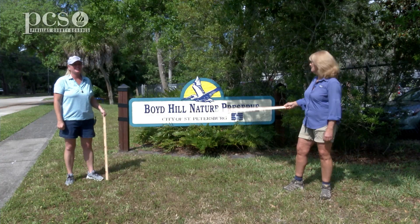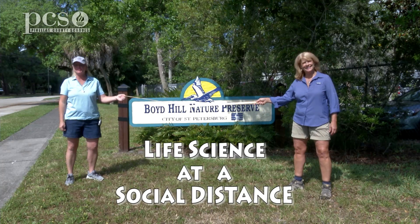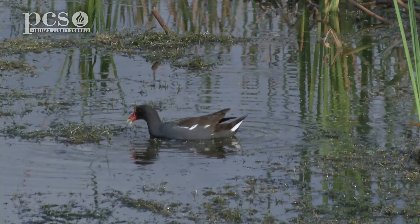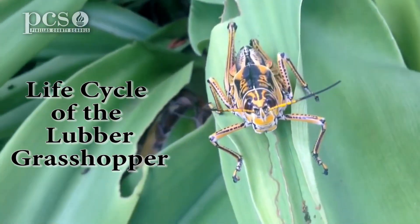Hi, I'm Martine LaDuke. Hi, I'm Ginger Rem. And we're here at Boyd Hill Nature Preserve today to show you life science at a social distance. Today we're going to talk about the life cycle of the Lubber grasshopper.